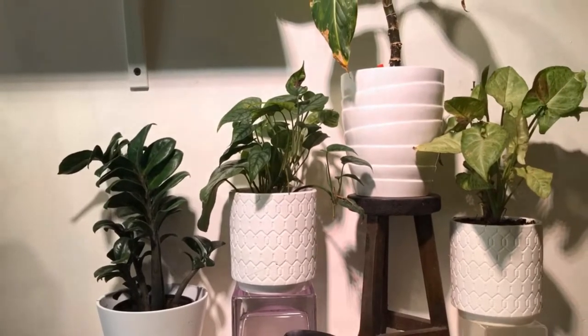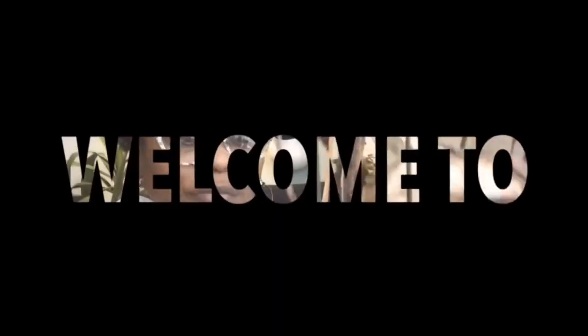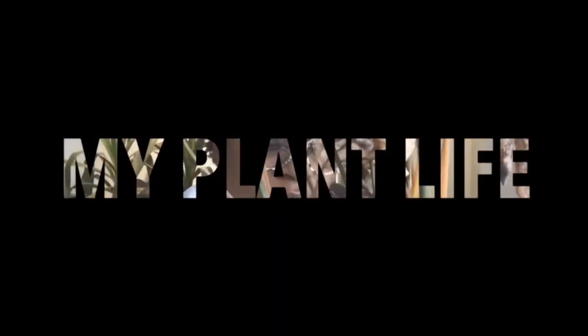Hi everyone, it is me Planting Sholeen, and today I am doing a video about an unboxing from Gabriela Plants. I have not ordered from them in a while, so I'm very excited to share the plants that I received. Before I show you the first plant, I want to say if this is your first time to my channel, thank you so much for picking my video, and if you're returning, thank you as well.